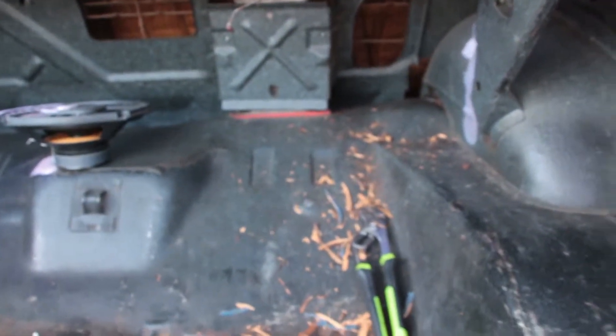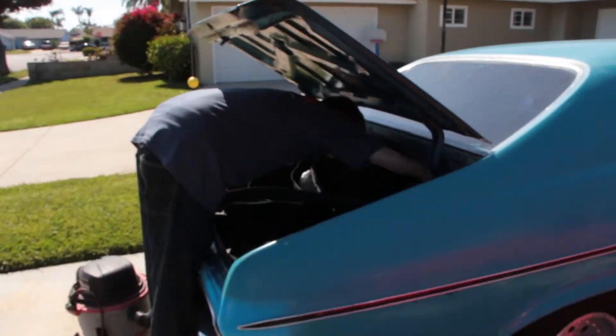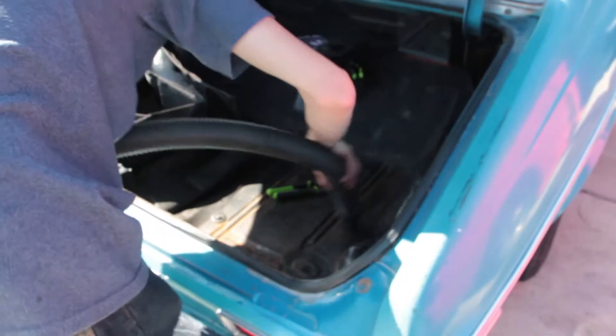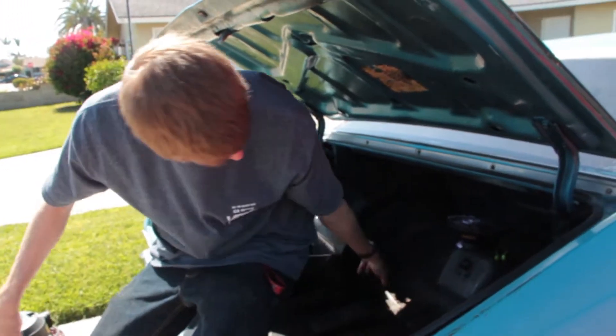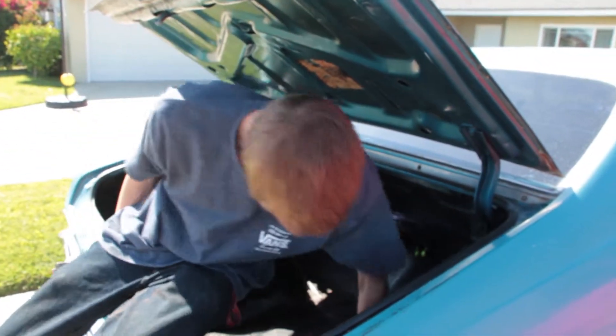Wow, looks like a tree's getting attacked in here. Yeah, it'll get vacuumed out. The previous owner really did have plans of making this thing fast because you can see they took all the sound deadening out of the trunk. I'm still finding bits of sound deadening every time I vacuum it up.